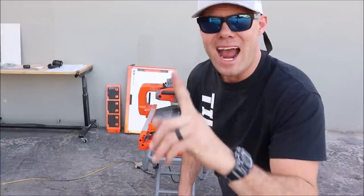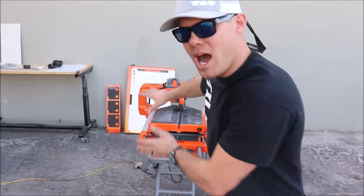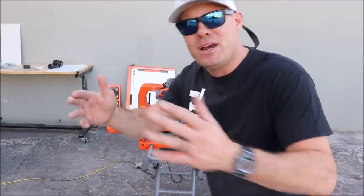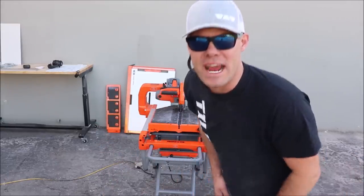Part three — the IQ tile saw comprehensive review — will be this saw compared to two wet tile saws. We will compare cuts, size, transportation, setup, breakdown — you name it. So subscribe, stay tuned, and of course share this video if you know anybody who might find it useful. I'll see you on the next one.